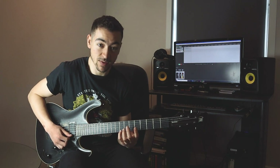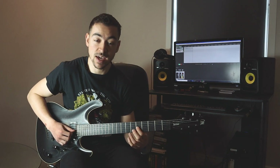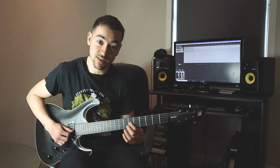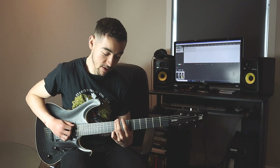As you can see it's very similar to the minor pentatonic scale, except the 8th fret of the high E string is now the 9th fret, the 5th fret of the G string is now the 6th fret, and the 8th fret of the low E string is now the 9th fret.